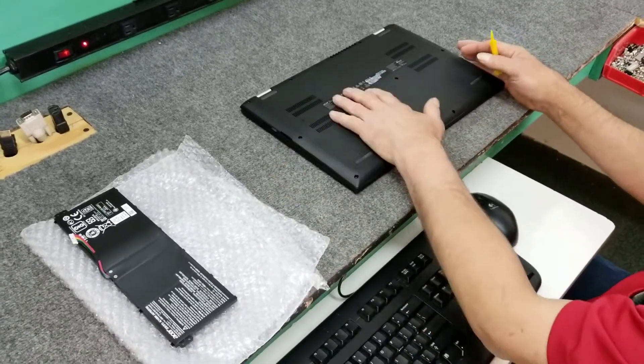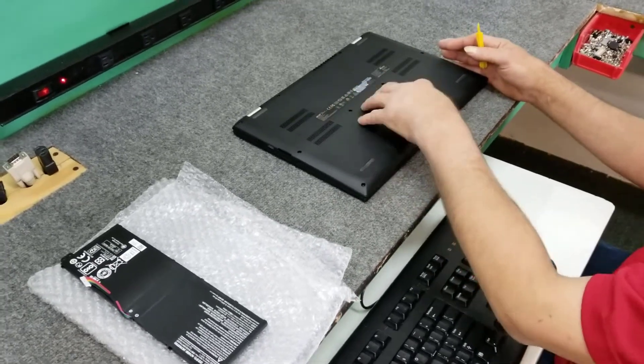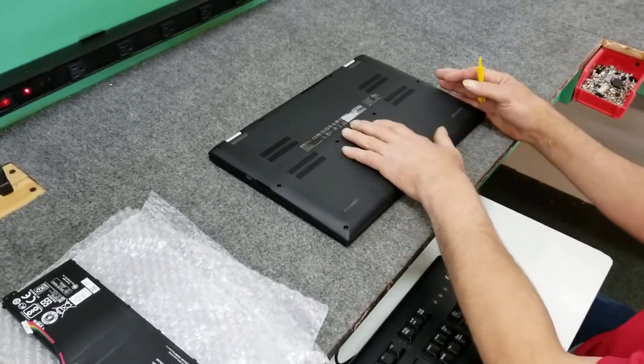In this video I have an Acer Aspire 2-in-1 15.6 inch laptop. It's got a bad battery in it. I'm going to show you how to replace a battery in this.